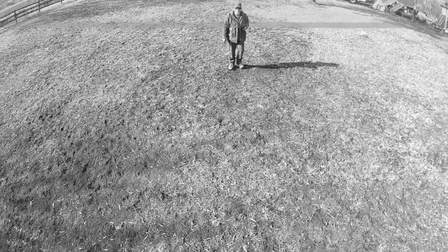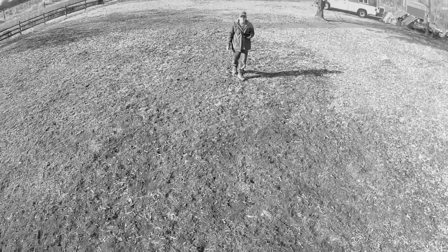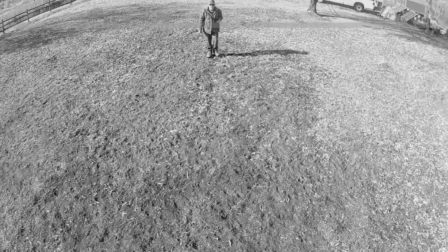I decided to test out the follow-me function on this TSRC Q5 drone and it worked quite well. I'm recording this in black and white because I've had some problems with the camera colors, which I'm still trying to figure out — whether it's my phone or the drone.